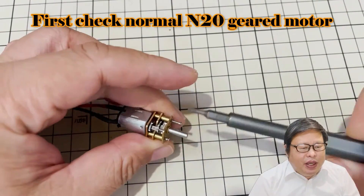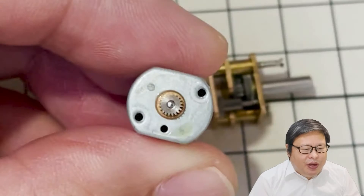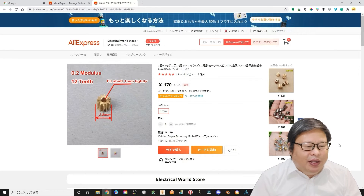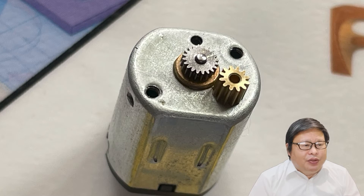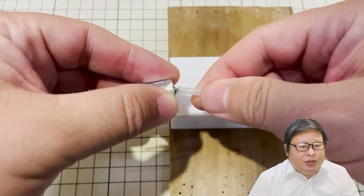First, disassemble the N20 gear motor. They use a very small metal gear — the module is about 0.15 mm. It is very difficult to get this gear format by hand. I finally used a 0.2 mm module gear for the test. It is not the best fit, but it still works very well.